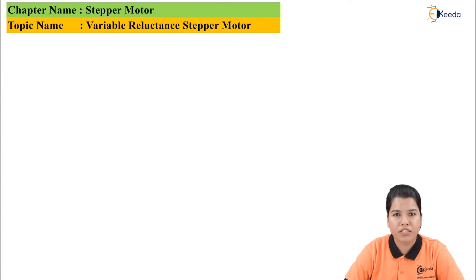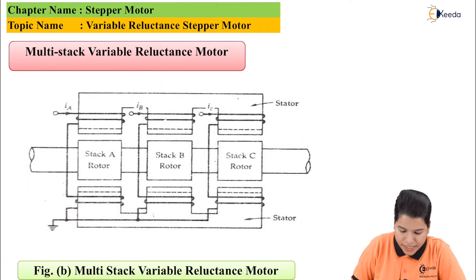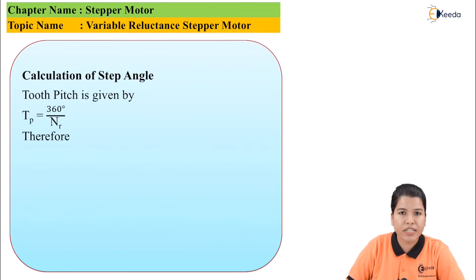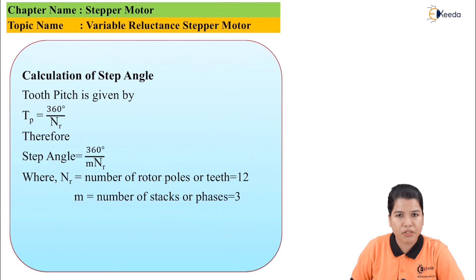Now let us study the multi-stack variable reluctance motor. In a multi-stack variable reluctance motor, it consists of m number of stacks of one variable reluctance motor, all connected to a common rotor. The tooth pitch is given by: tp = 360° / nr. Therefore, step angle = 360° / (m × nr), where nr is the number of rotor poles or teeth — in this case 12 — and m is the number of stacks or phases — in this case 3. Substituting, we get tooth pitch = 30° and step angle = 10°.